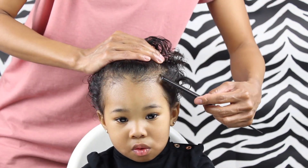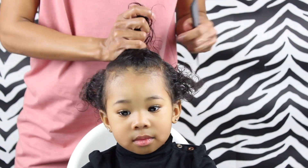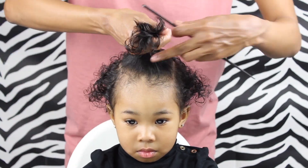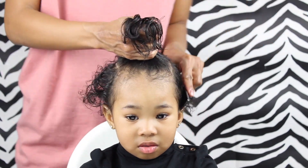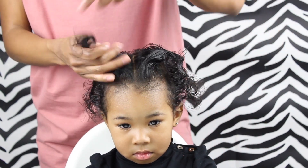And now I'm just going to create a part using the arch of her eyebrow as my guide, and I'm going to do that on both sides. Then I'm just going to create another part, and I ended those two parts at the top of her head, so I'm just going to connect them by making another part — it's going to create like this square part. And then I'm just going to create another part in the middle of that square, and I use the tip of her nose as my guide.